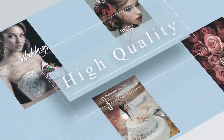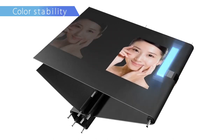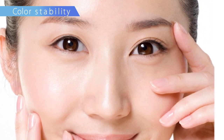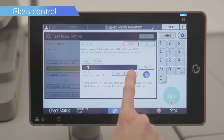High quality. Color stability is further enhanced by separate density controls for solid and half-tone print. The gloss control can be easily adjusted to suit different media types or desired output.